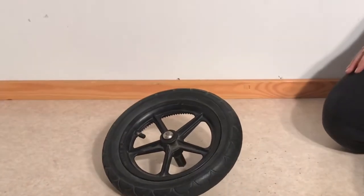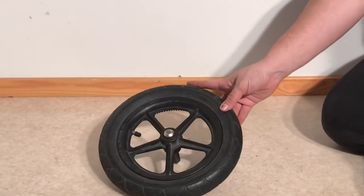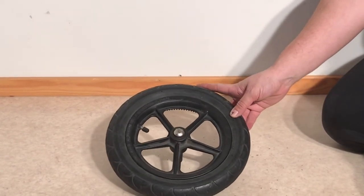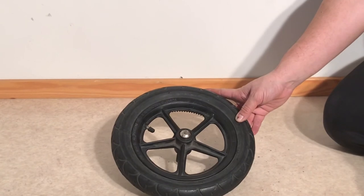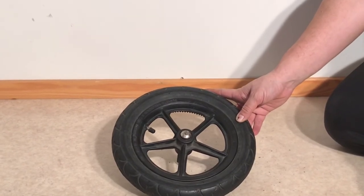That is how you replace the tire and/or inner tube on the wheel of a Chameleon 1. We hope this video was useful to you, and if it was, we ask that you subscribe as it helps us to continue making videos in the future. Thank you!